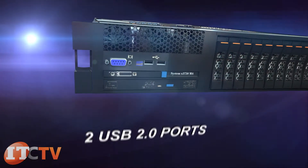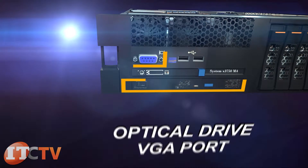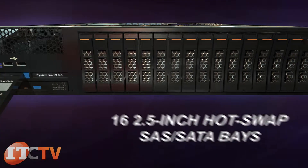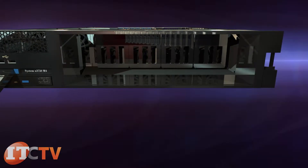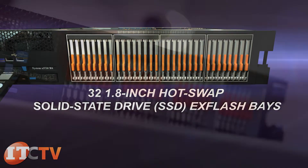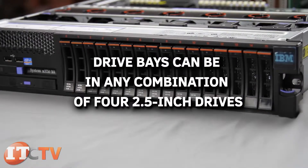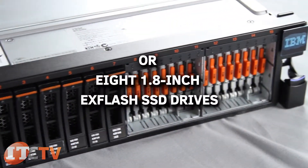On the front of the server are two USB 2.0 ports, a VGA port, optical drive, and diagnostic panel. Up to 16 2.5-inch hot-swap SAS/SATA bays or up to 32 1.8-inch hot-swap solid-state drive EX flash bays are supported. Drive bays can be in any combination of four 2.5-inch drives or eight 1.8-inch EX flash SSD drives.